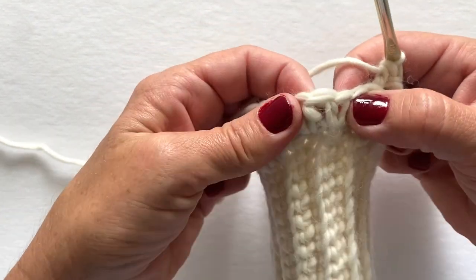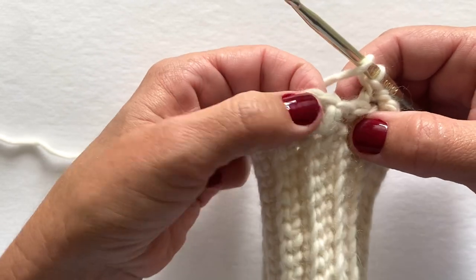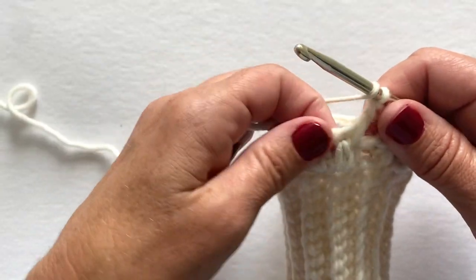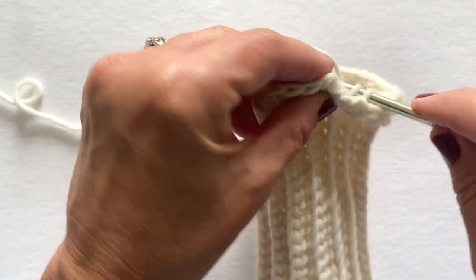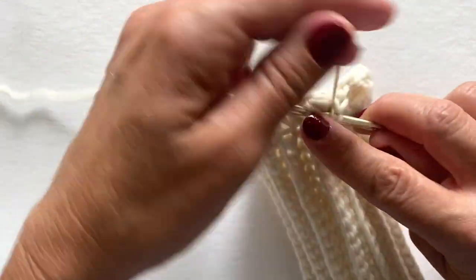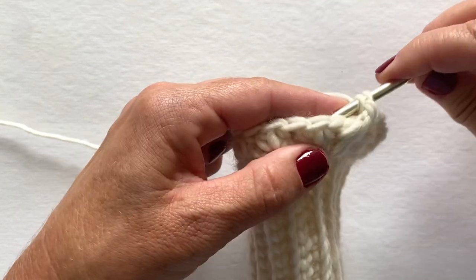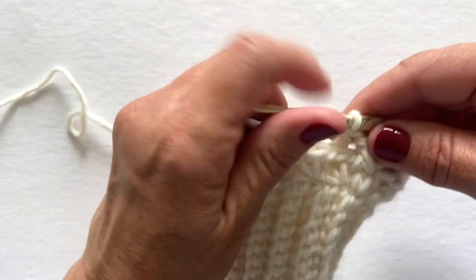Skip the next stitch and work a front post double crochet, back post double crochet, and front post double crochet into the next stitch, just like we did before. Skip the next stitch: front post double crochet, back post double crochet — try and work a little below that front post double crochet you just made — and another front post double crochet in the same stitch. Then skip the next stitch and work a back post double crochet in the next stitch.